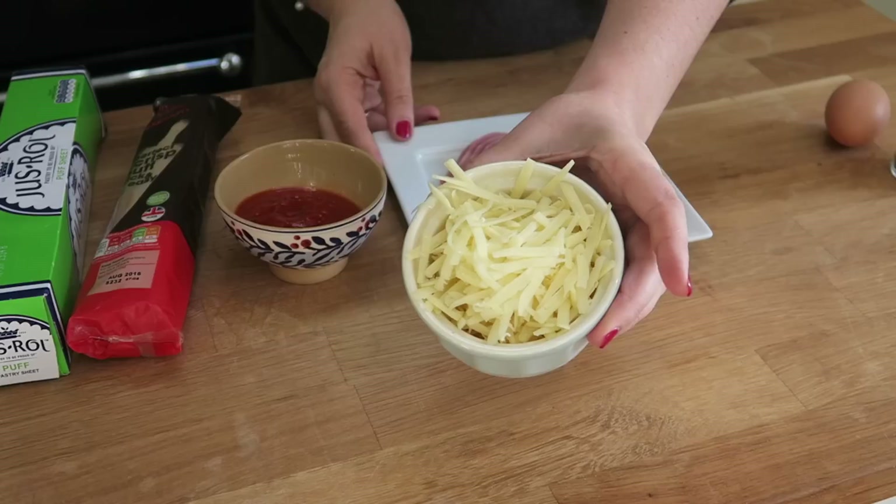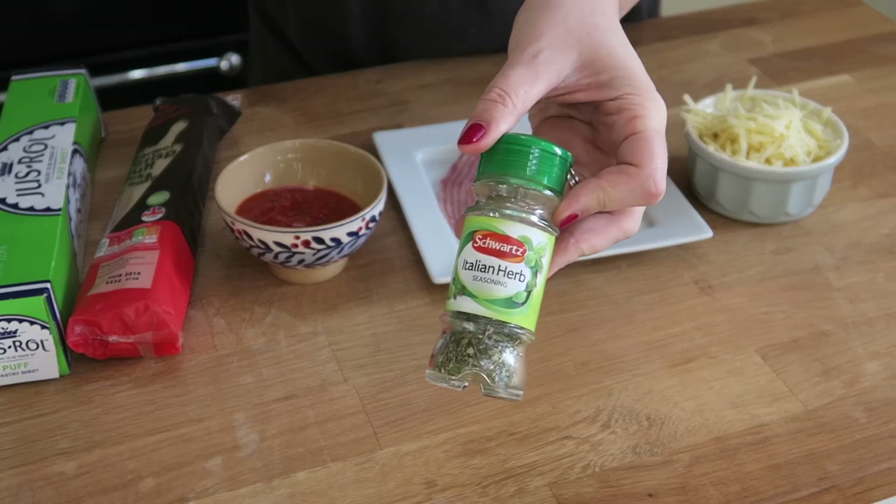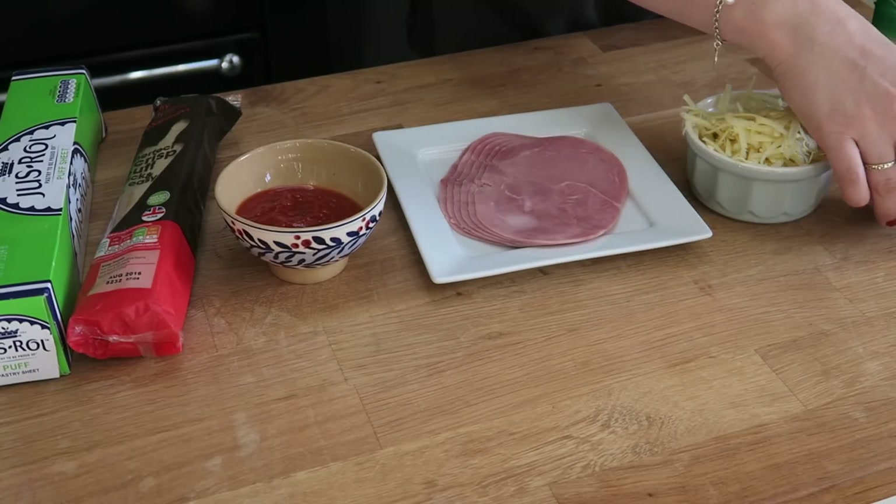Next up you're going to need some slices of deli ham — so that's cooked ham and you'll need about six slices for this. Next up is cheese. I used grated cheddar and that's about 100 grams or about one and a half cups of grated cheese, but again it might be a little more or less depending on the size of your pastry sheet. You're also going to need one egg, beaten in a cup, and also some mixed dried herbs which we're just going to sprinkle on top.